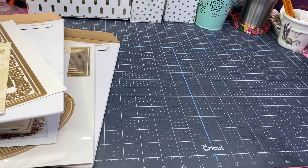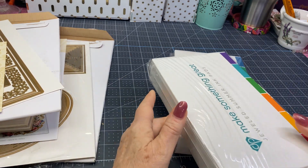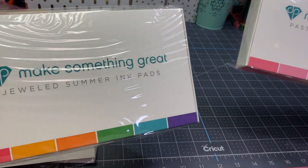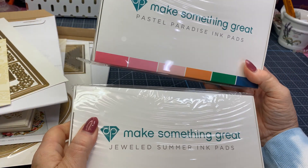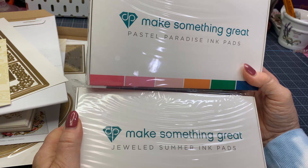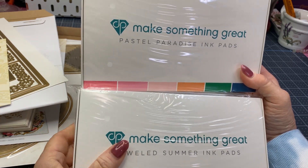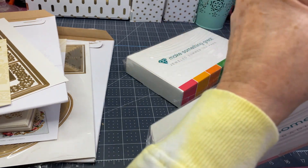From Diamond Press, I've been wanting to get into a little more stenciling and maybe using ink pads a little more, so they featured two different sets of inks. One is Jeweled Summer, one is Pastel Paradise. Let's open those up.